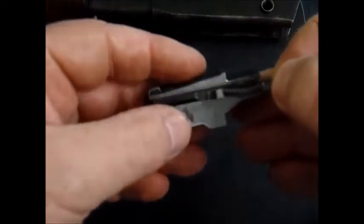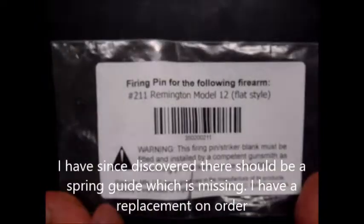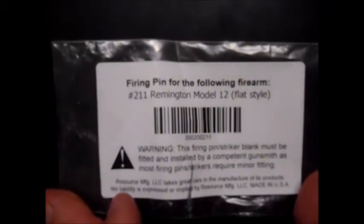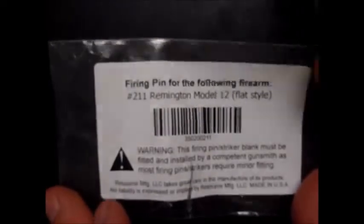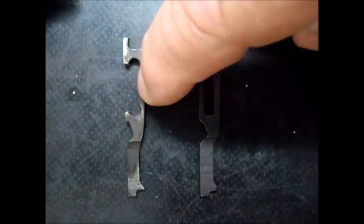I bought a new firing pin — I got it from Brownells. Here's the packet. It looks like it's made by a company called Reno Resource Manufacturing LLC. It's interesting that a company sets itself up to manufacture something like this. It just goes to show there must be enough of these old rifles out there with enough broken firing pins to make it worthwhile.